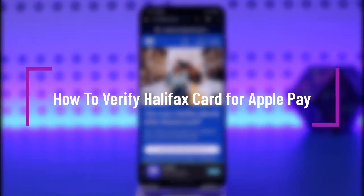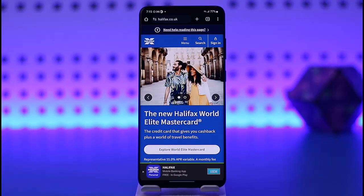Hello everybody, welcome back. Today we have got you another video. In this video I'll show you how you can simply go ahead and verify a Halifax card for Apple Pay. But before that, please do make sure to like our video, subscribe to our channel, and yes, without any further delay we're simply going to step into our video.